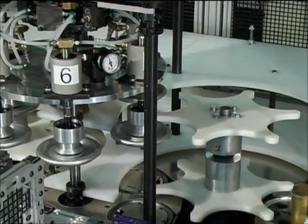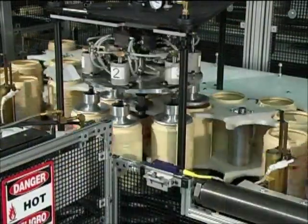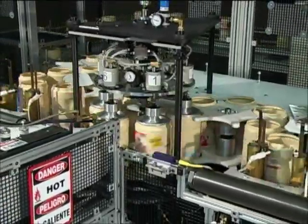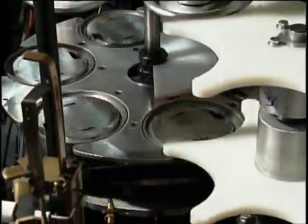Directly after pre-treatment, the bottles are transferred to the decoration turret. The bottles are secured by a tooling section from above that injects compressed air into the container. This provides rigidity to the bottle so the heat transfer label will roll on smoothly. During this process, the bottle is properly positioned for correct label-to-bottle orientation.